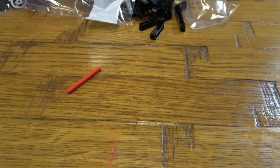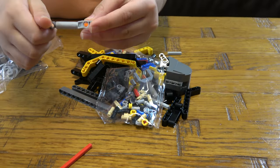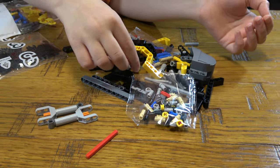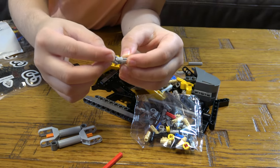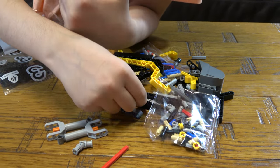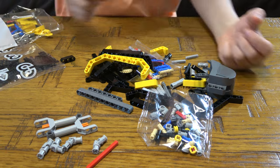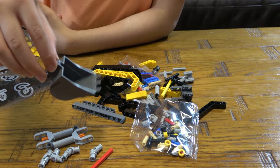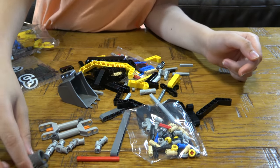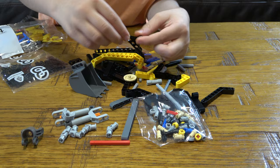I'll start with bag one, as always. I can't even open it! That was the first piece that came out. I've never seen this piece before — what is this? There are two of them. These pieces are really useful. I don't know what use it has, but it's useful — that's all I need. And it comes with four of them. It also has these technical pieces I've actually never seen before.